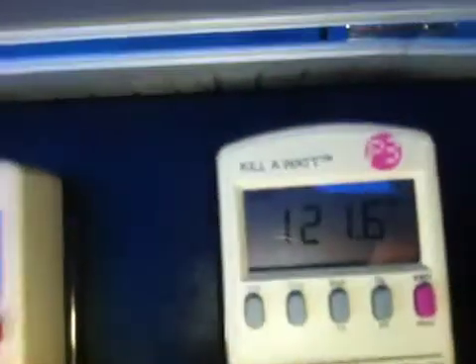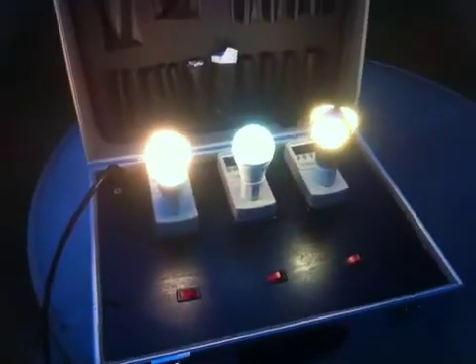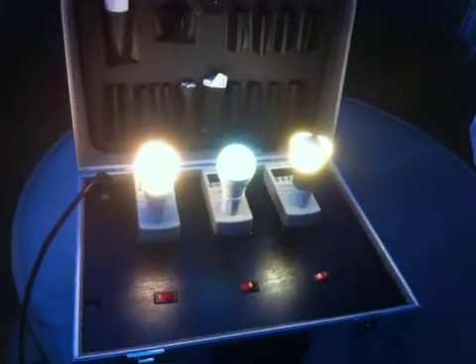And this is our best LED — 13 watts. It provides a very nice light.